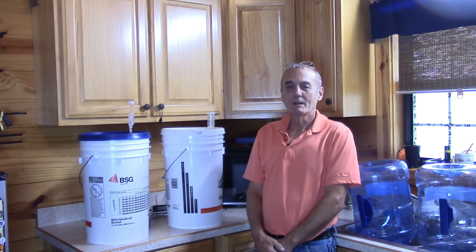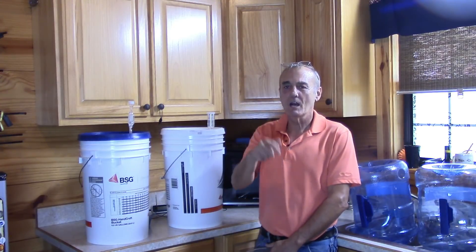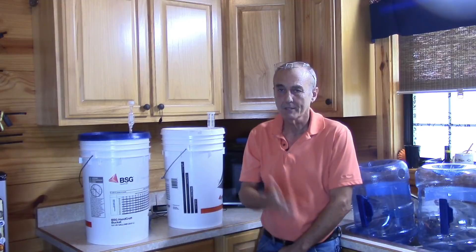Welcome back. I'm George. As always, we're so glad to have you here. Don't forget to comment, subscribe, and if the bell shows up and you want a notification about every time we post a video, just click the bell. It'll ask for your email address and you'll get a notice every time we post a new video.